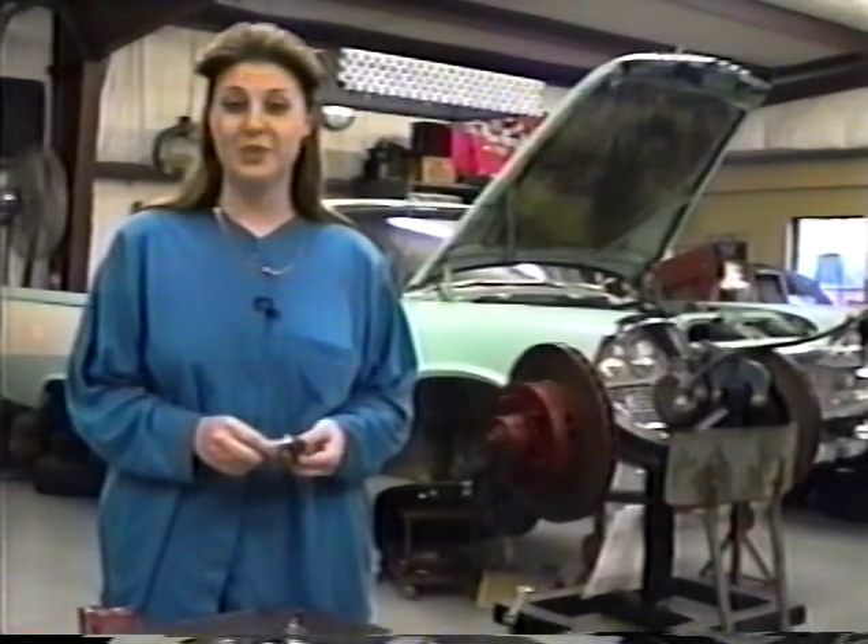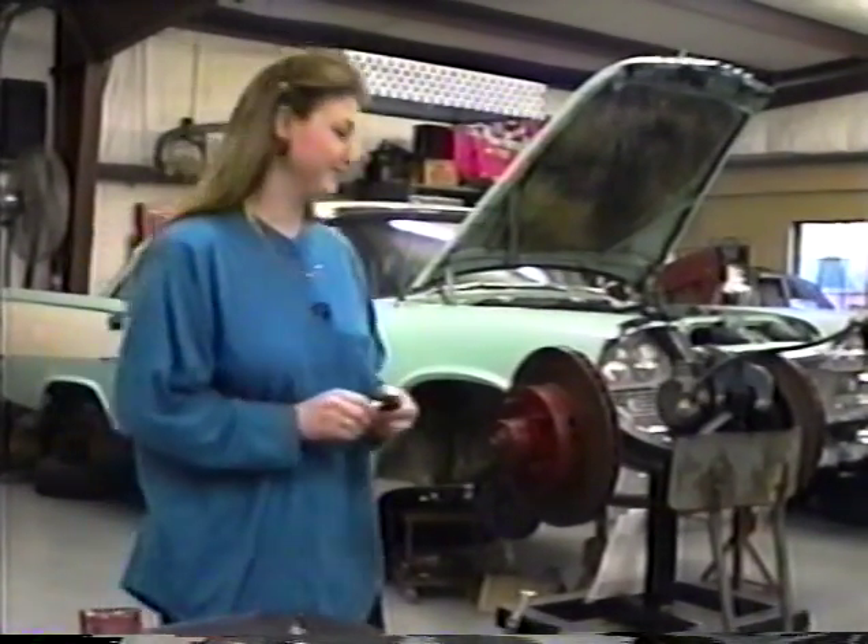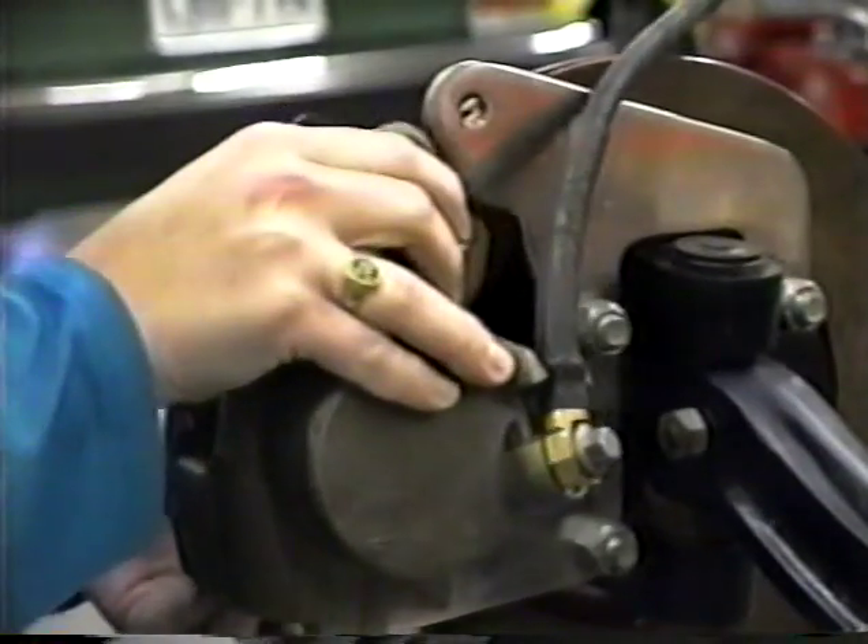Now you're ready to use the Easy Disc Brake Tool to repair your brakes. For the purpose of our demonstration, we've set up a model to show you how to use the Easy Disc Brake Tool. In a minute we'll show you exactly where these parts are located on the car.